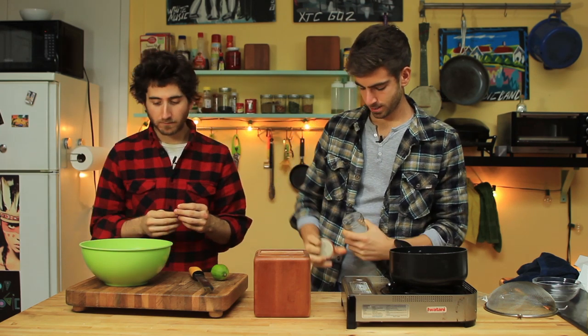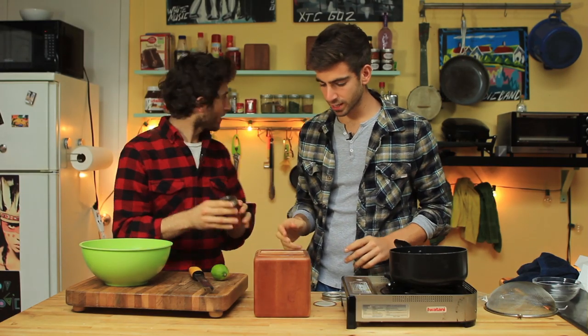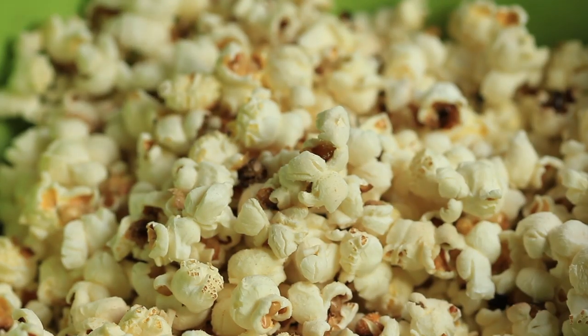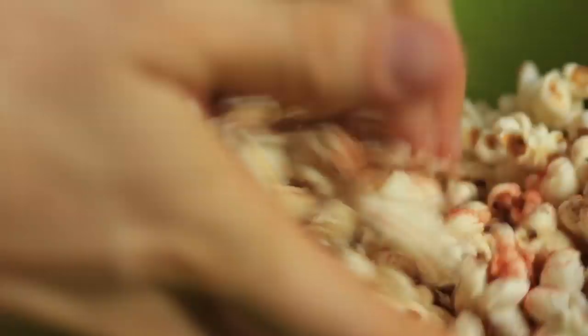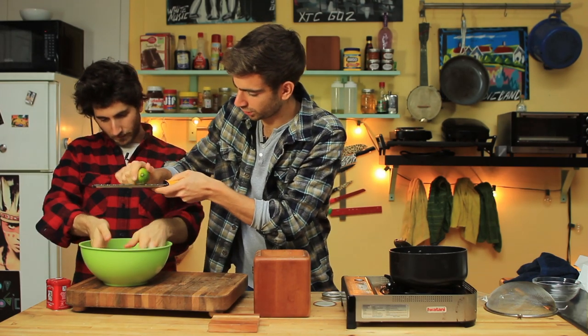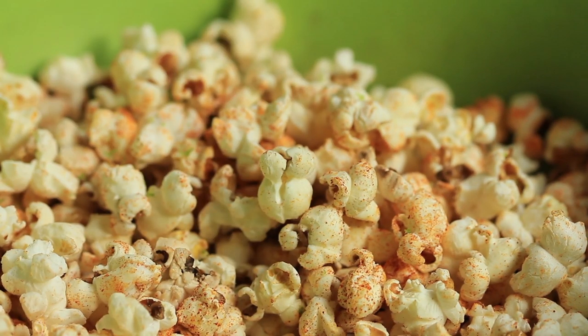Take whatever seasonings you want. Garlic powder — delicious garlic flavor. We've got some smoky paprika; this will change your entire life for the better. Then a little bit of sugar — this is going to give it that kettle corn flavoring, basically turn it into crack. And then a little bit of lime zest, which is the highfalutin addition, but it gives a zesty kick incorporated into your corn.